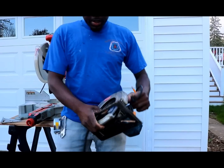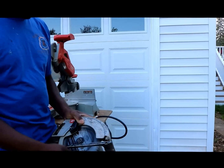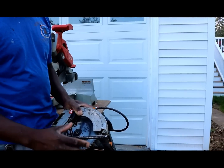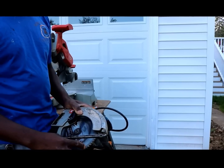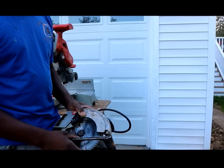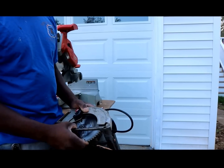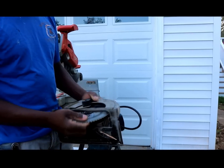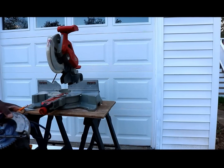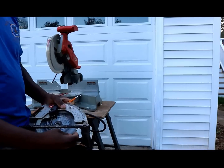Before I do that, I want to explain the saw you need to use and the position of your blade. Over here is a skill saw — you could use this to cut vinyl siding. Right now this skill saw is set to cut wood; the teeth are pointing up towards the saw. In order to achieve a nice clean cut in vinyl siding, you would have to take this blade off, loosen this nut right here, and flip the blade over so the teeth are going down. When the teeth go down, it doesn't create friction or split the edges of the cut. That's why we flip the blade.